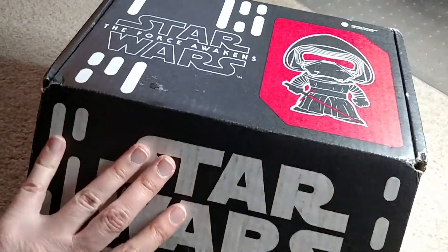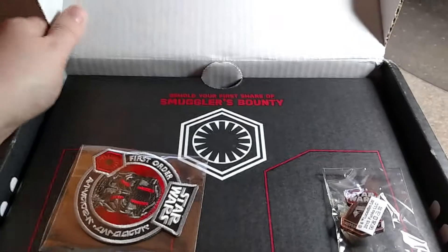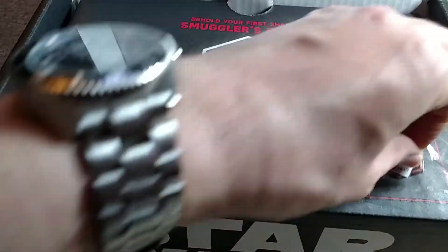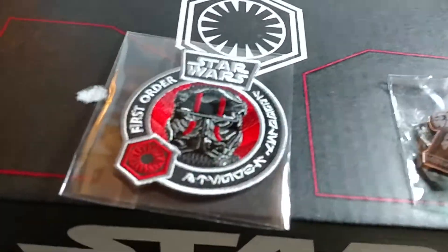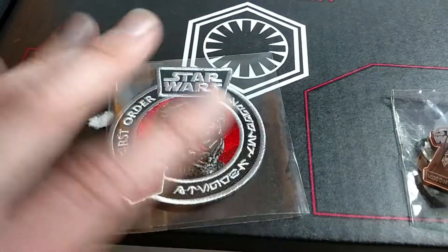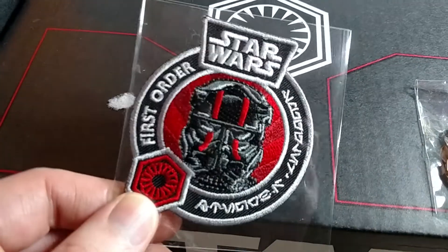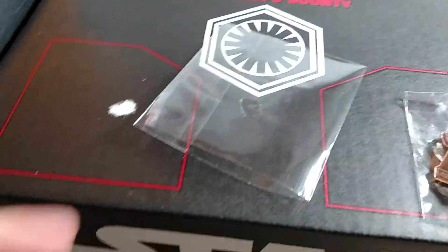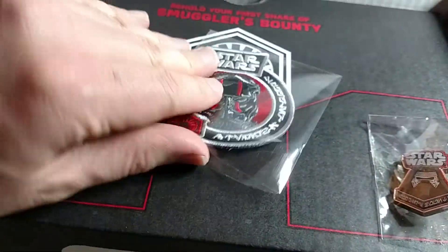Let's crack this open — I have not opened this yet. The inside of the cardboard is just white. The Marvel one has some art and designs, but this one's just white. On the very top of the cardboard, it comes with a patch. This is like an iron-on style patch. It's a First Order patch — you can see it's embroidered. Very high quality.